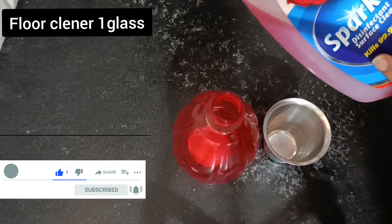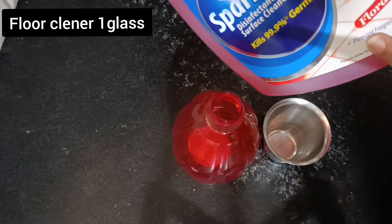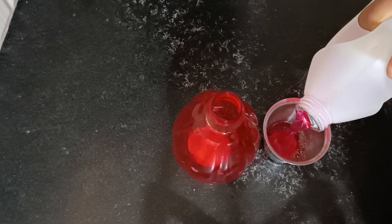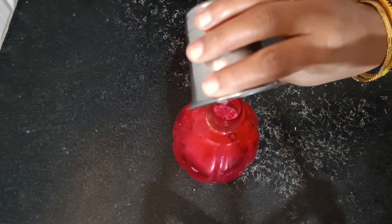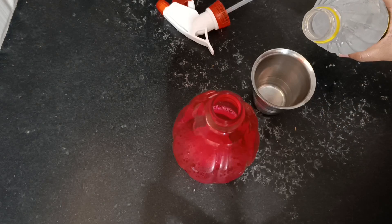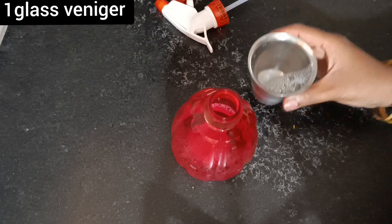This sprayer will clean everything — the table or the laptop system. We have to clean the spray bottle, and clean the glass with a mop using floor cleaner. The glass becomes very clean.